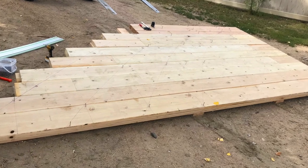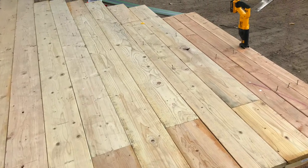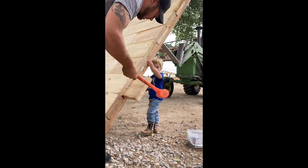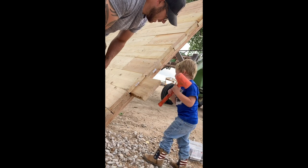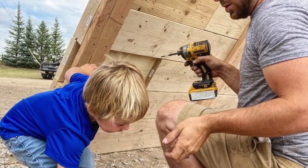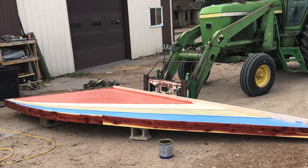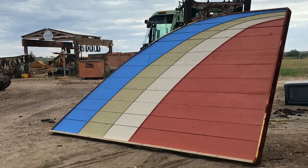We gathered all of the wood and started assembling the rainbow part of the bridge first. This is the very crude beginning stages while everything was being assembled. We recruited the help of our little boy Ryder to hammer in some of the planks with his dad — there are no child labor laws with a small business, as any of you entrepreneurs out there will attest — but it wasn't hard to convince him. Ryder and I also helped Jason do the painting of the rainbow, bringing in all of those colors from the original artwork inspiration.